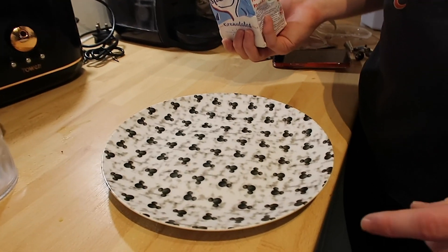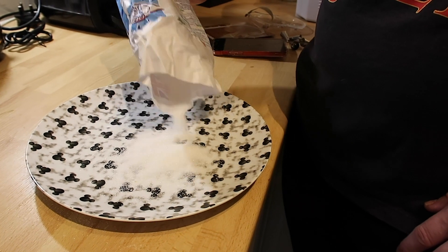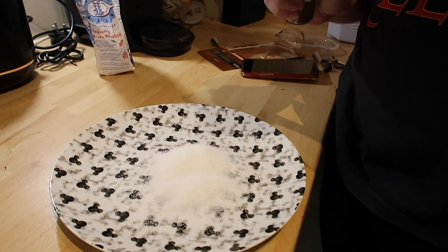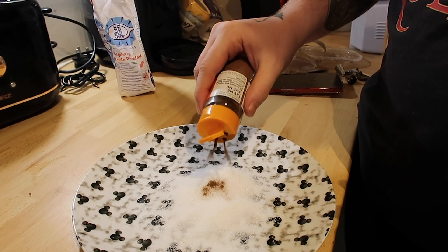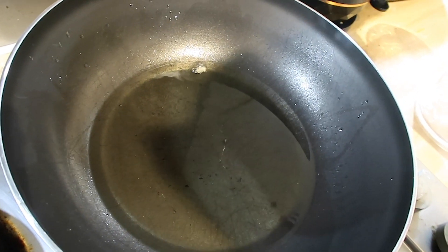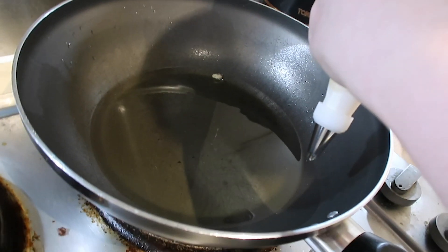While we're waiting for the oil to heat up before actually cooking the churros, we're going to get a plate and put some sugar on it so we can coat them as soon as they come out. You only need a little bit of cinnamon — just mix it together. We put a little bit of the dough in just to test that it was hot enough, and now we're using the piping bag to squirt a little bit in.